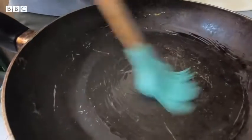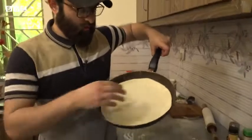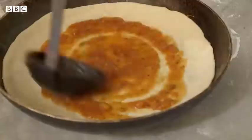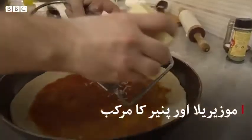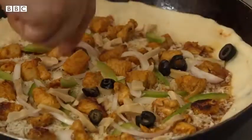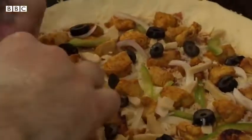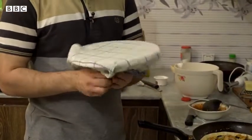We added oil to the pan. After that, we added the bread to the pan. We added oil to the pan.